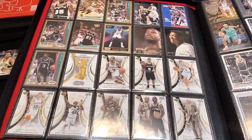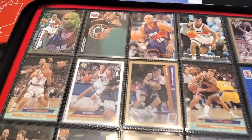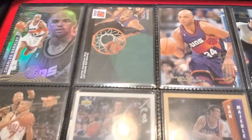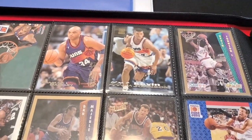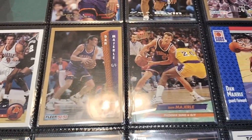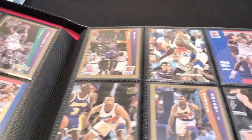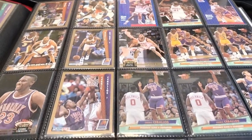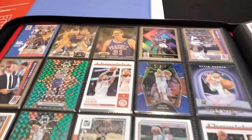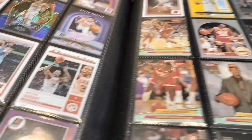This binder is huge — it holds 20 cards per side of each sheet. After the Spurs, I went with the Phoenix Suns — not in any particular order, just how it happened. I have Dan Majerle, Charles Barkley, Danny Ainge — a bunch of the old Suns players. Then we go into today's players: Devin Booker, Kevin Durant, Chris Paul, and so on.